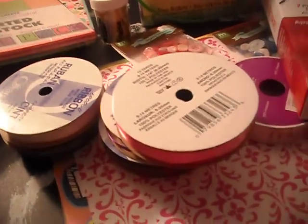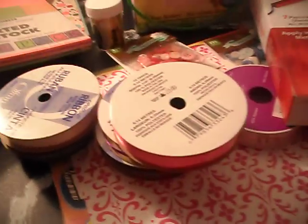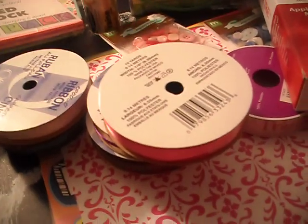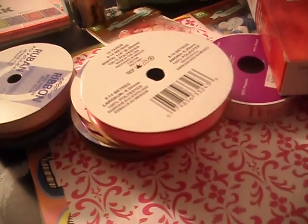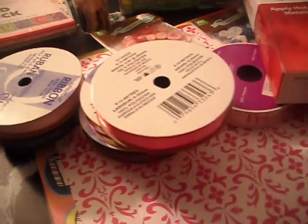The reason why I went to Michaels today — Cricut cartridges are on sale, from $69.99, $79.99, or $89.99 down to $29.39. Look what I got. This cartridge is $29.99.